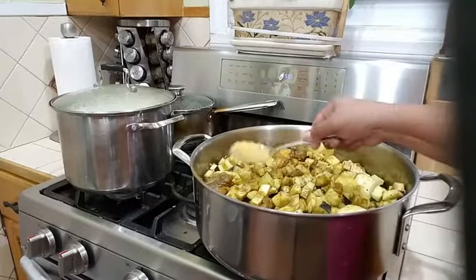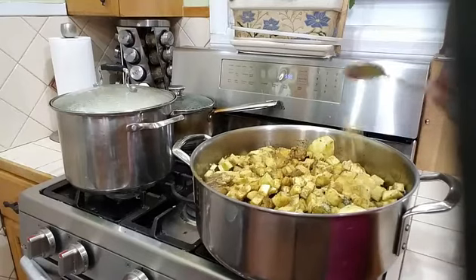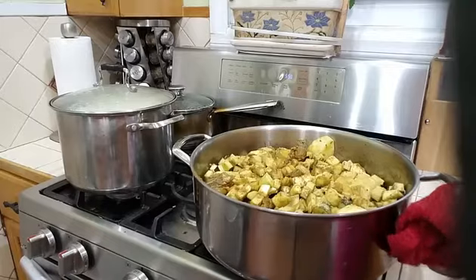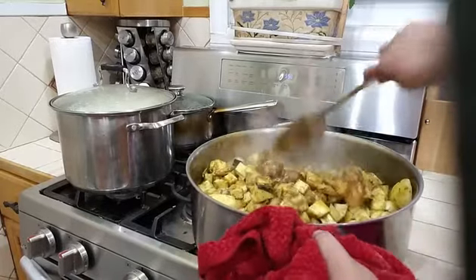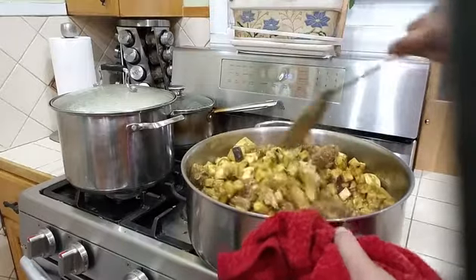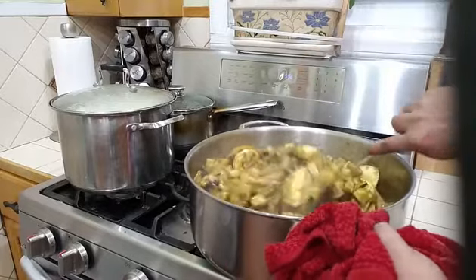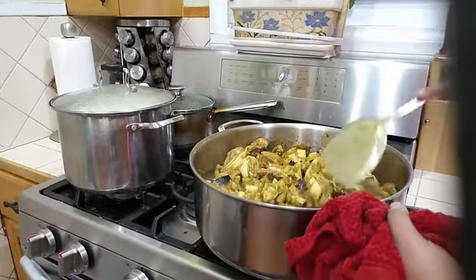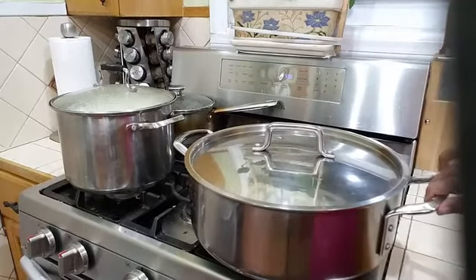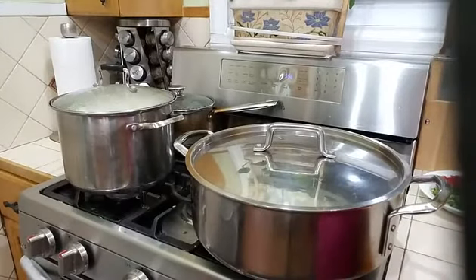I am going to add a teaspoon of garlic powder and one teaspoon of chicken bouillon, then give this a nice toss. Lower your stove to medium heat and cover your pot and let this simmer. In the next 5 minutes I will go ahead and add my coconut milk. I have tomatoes and scallion which I'm going to be adding at the end of the cooking process.